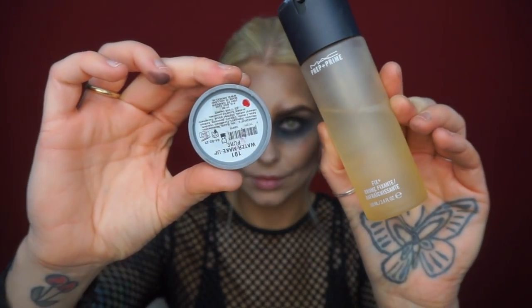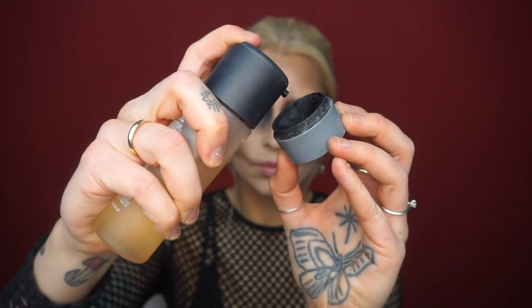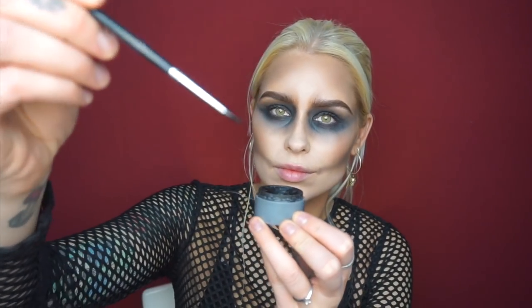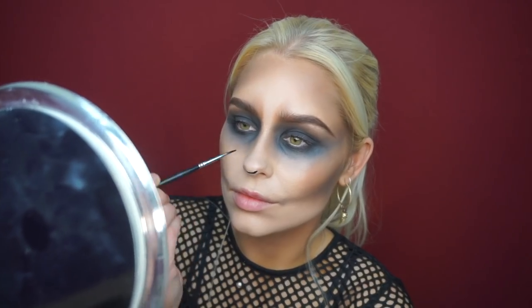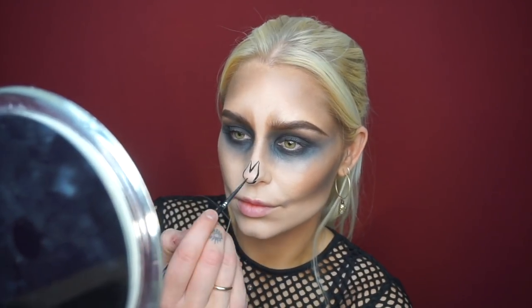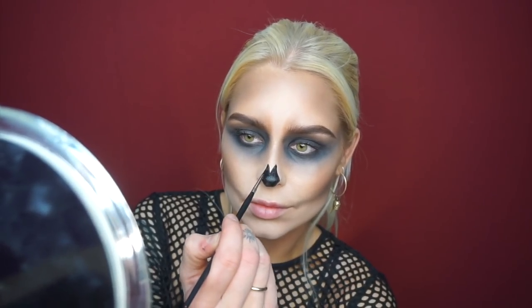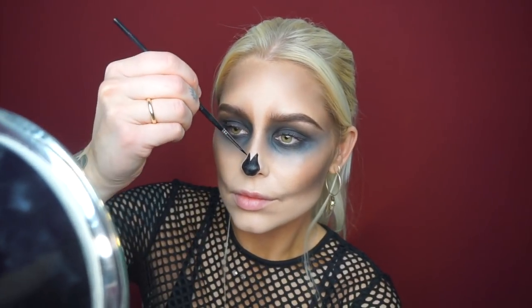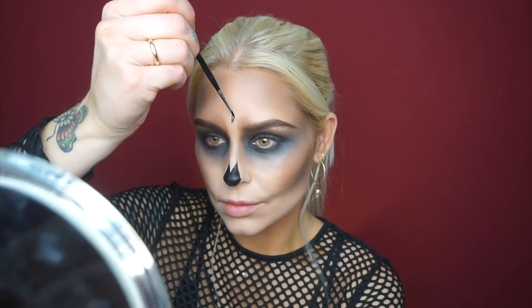Once I have the intensity of the eyes I wanted, I'm going to use Fix Plus spray from MAC Cosmetics along with a regular black water-based face paint, using a little brush to make my lines really sharp and precise. I'm going to start with the nose. I like to not make it too big — I see a lot of people that do skulls make the nose really big, but I think it looks a little bit more feminine with a smaller nose.